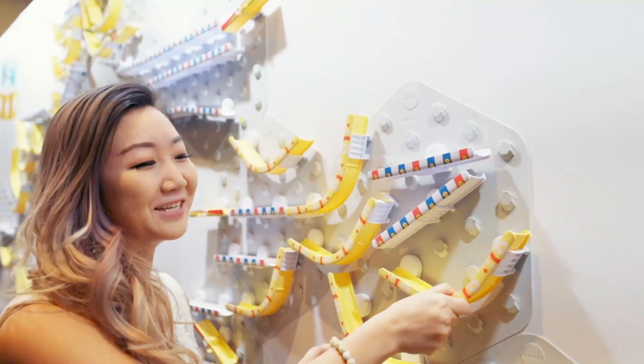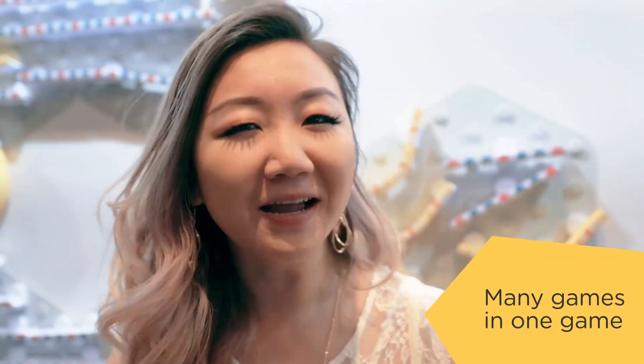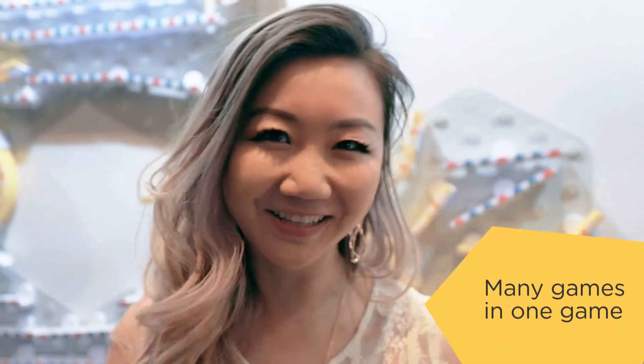What's really cool is your kids can take off these pieces and reconfigure them however they want to. It's not just a simple game — you can always have further challenges and the possibilities are endless.